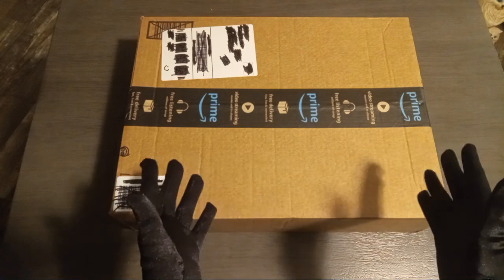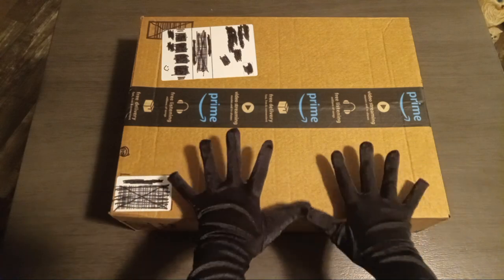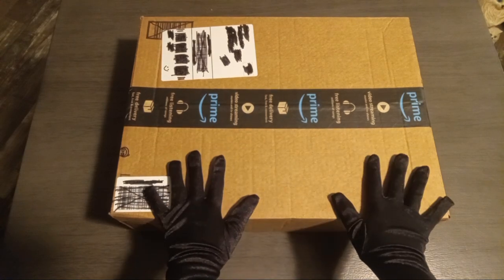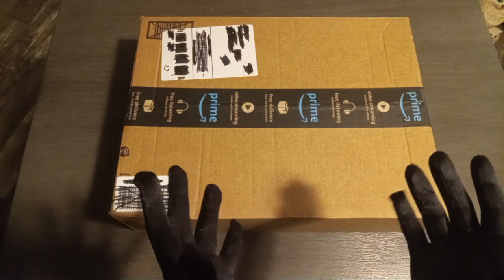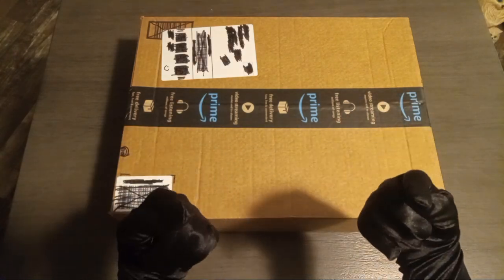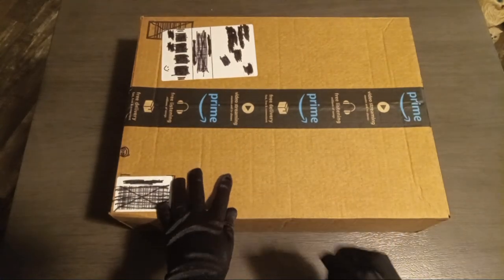So while she's doing that, I'm going to be unboxing a Monopoly that we just got in the mail today. And everyone knows it's the Jake Show — that's me — and we're gonna open this box now.